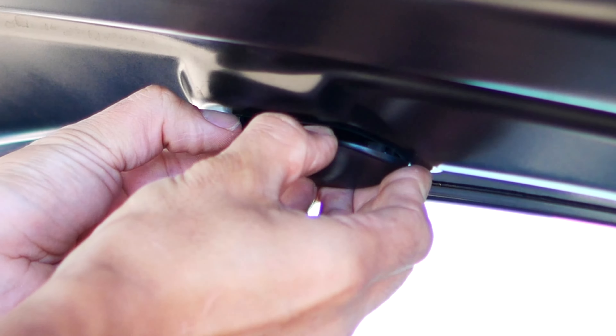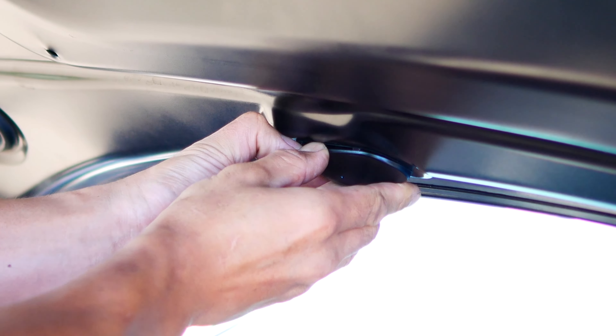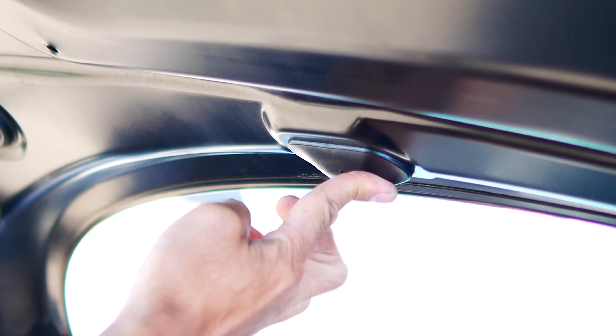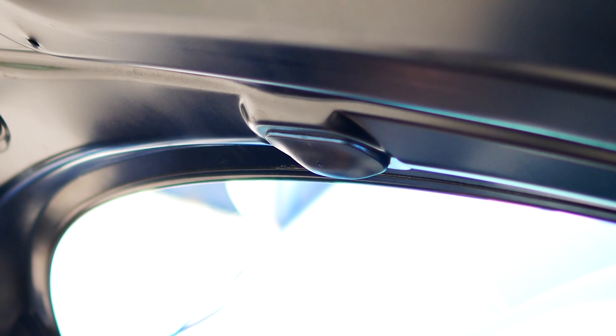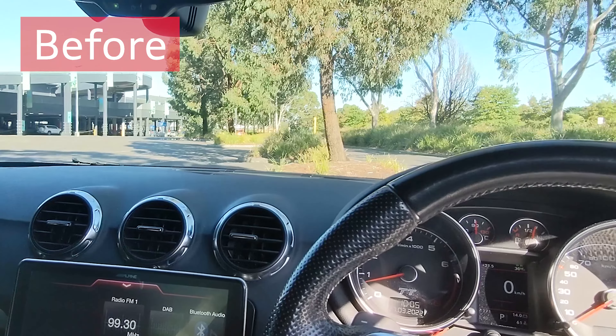Moment of truth — here we go. Welcome back, it's me again, Ian, with more Audi TT mods, fixes and upgrades. In this video we'll be looking at upgrading the washer jets from the sort of three-jet style to an A6 style, which is a fan-jet style washer.